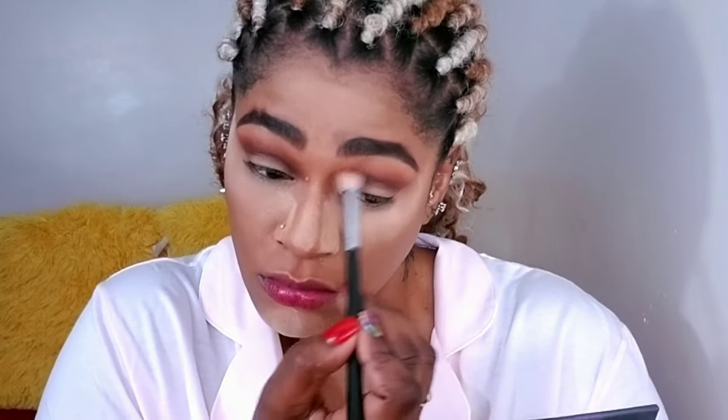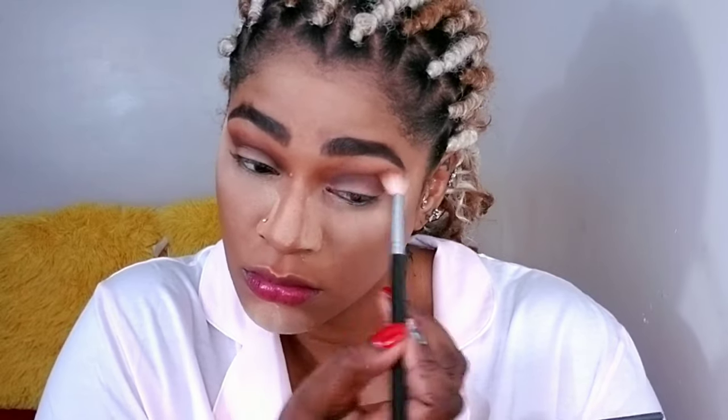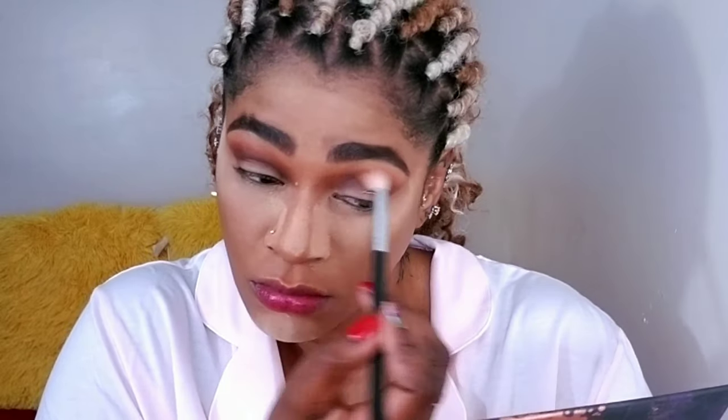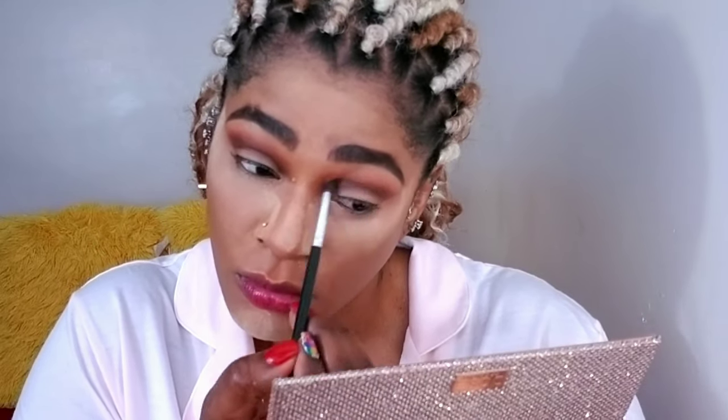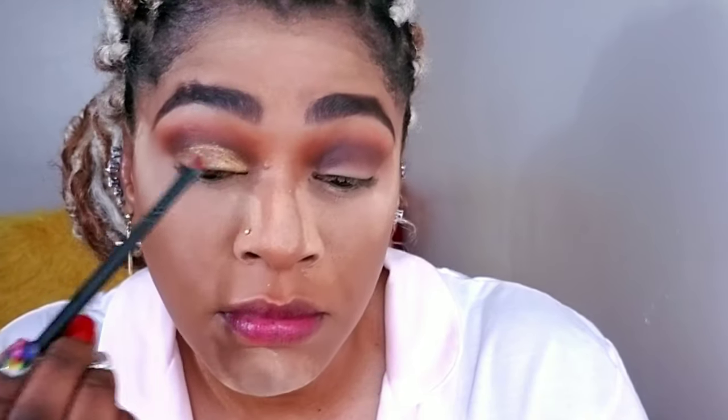Sorry, I lost the clip for this part, but I went in with the Shayla Perception Palette and I used Revenge and Played Out in my crease, blending those two together for a nice transition. Then I went in with the Proceed with Caution Palette in the color Dead End — it's a gold — applying that on my lids and bringing it all the way to my crease to create a cut crease, but not really a cut crease, kind of sort of.